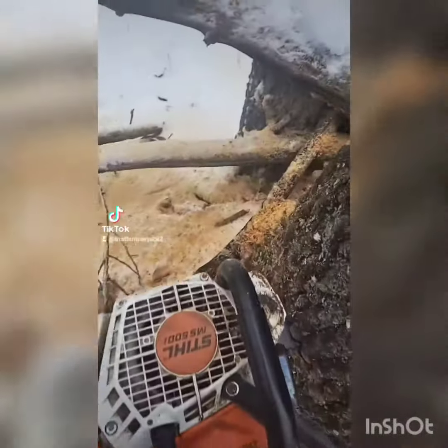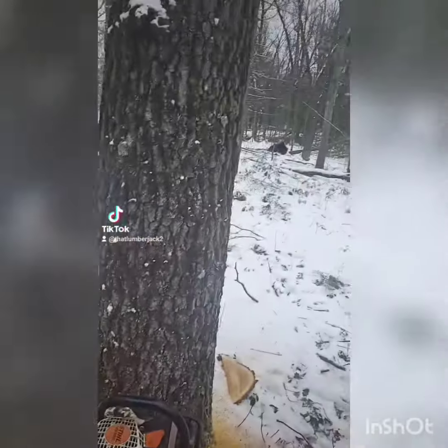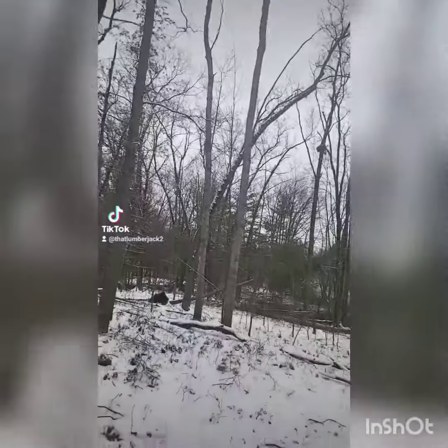We pinched. She's solid. Gonna have Skidder Man push it off of me.